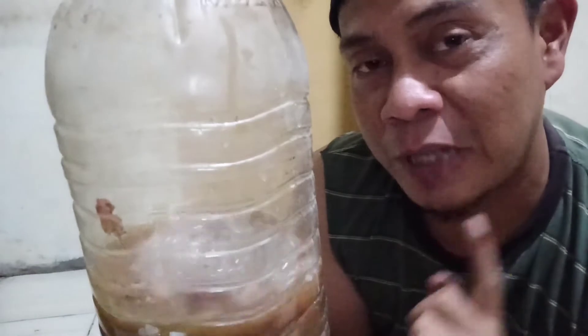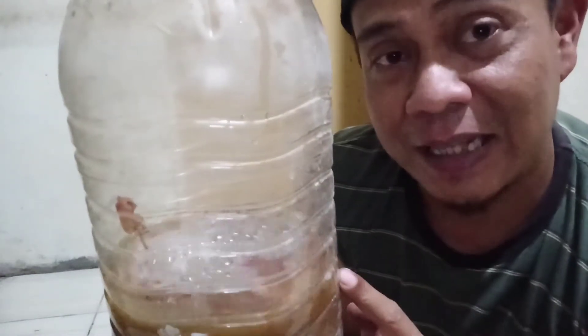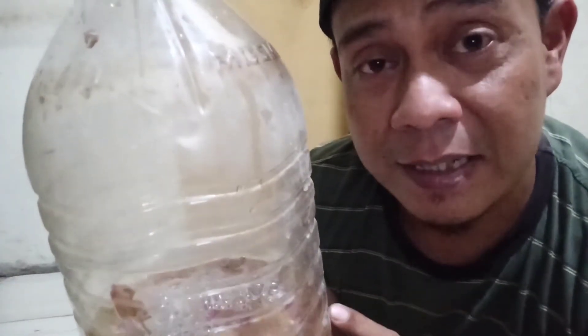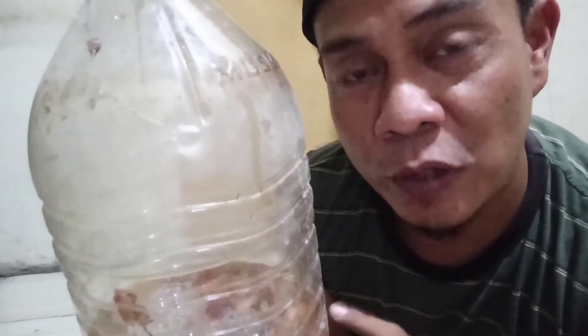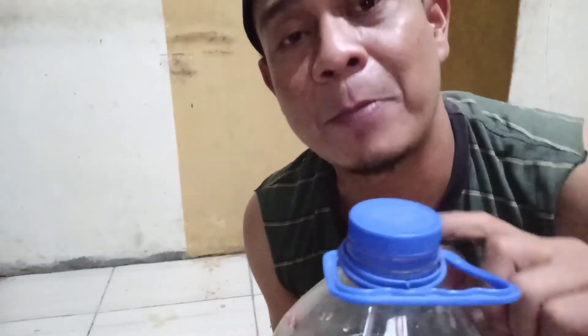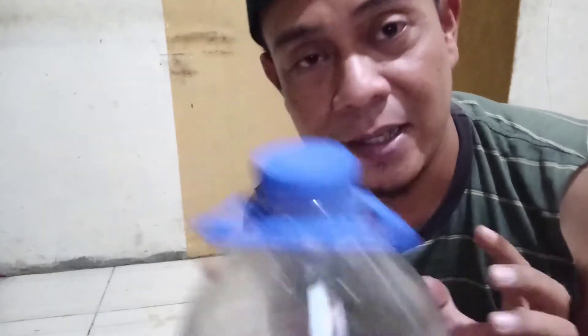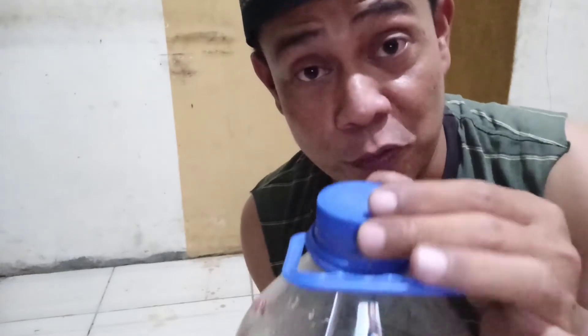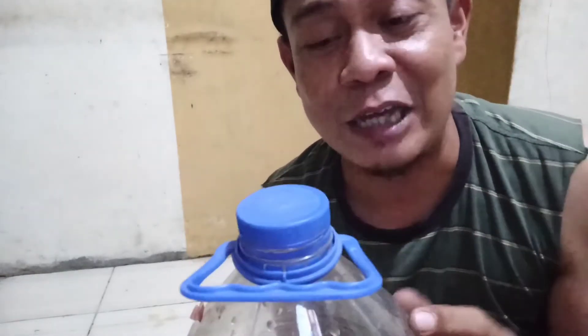Ini sudah selesai tahap awal. Nanti kita akan simpan di ruangan yang tidak terkena sinar matahari — bisa di mana saja, jauhkan dari sinar matahari. Selama proses fermentasi ini memakan waktu kurang lebih 7 hari sampai 10 hari. Setiap 2 hari sekali kita harus membuka tutup botol ini, karena selama proses fermentasi akan menghasilkan gas yang apabila tutupnya tidak dibuka bisa meledak.